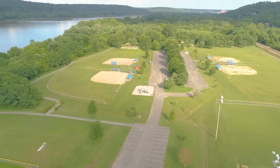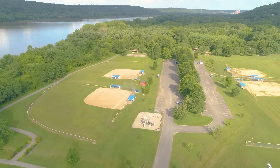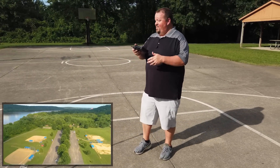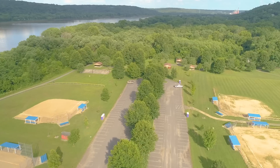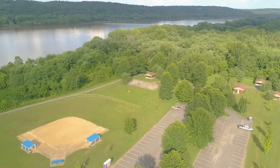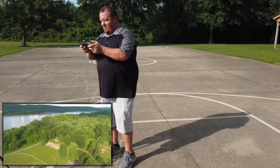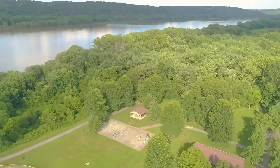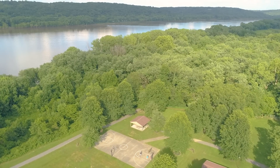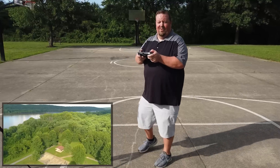Phantom 4 Pro Version 2 with the DJI Smart Controller — as far as I can tell, everything is just working. Give it a try. If you've got any questions, hit me down below. And thanks again, Gene, for sharing your drone with us and letting me not drop it into the Ohio River yet. I better get it down before I actually do that.